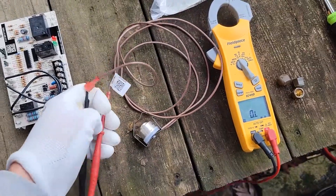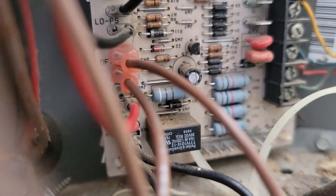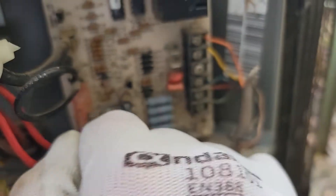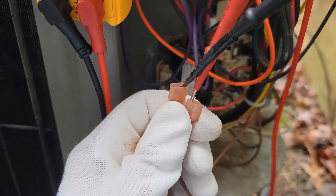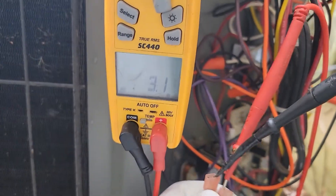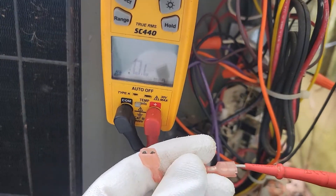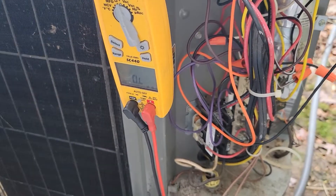Now I'm going to check the one that we're going to be replacing today. You see where it says DF — those are the two wires we're going to be testing on this defrost board. Got the meter set up. Now we're measuring the continuity of this defrost thermostat and it should be open, but it's not. We're measuring continuity. When I take the meter leads off, it's open loop. So we've got a bad defrost thermostat. Let's talk about where it's located, make sure it's in the right spot, and go ahead and replace it.